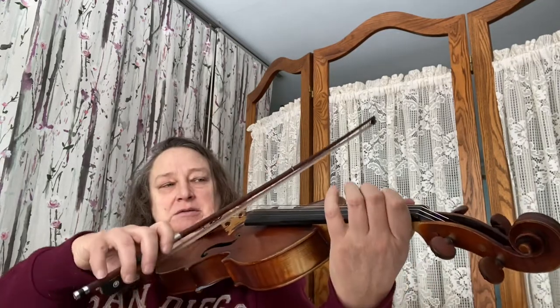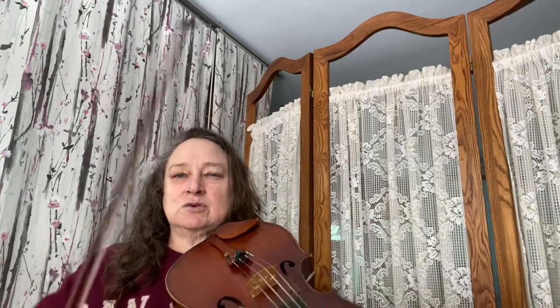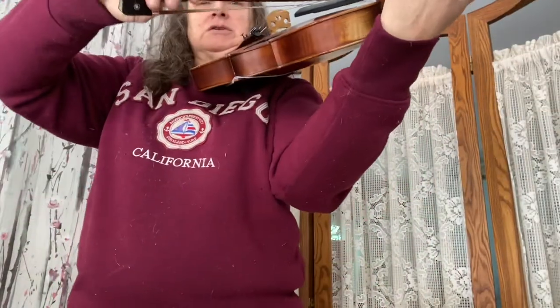You also want to play your pieces on the G and D strings. You can drop all the pieces that you know down a string so that you get used to playing on the G string. Just get used to where the G string is.